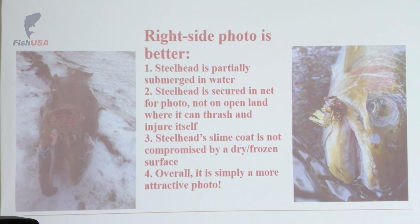Compare it to the fish photo on the right — that steelhead is still in the net, partially submerged, and overall it's a better-looking photo. I can tell you for a fact that the fish on the right was released and swam away. The fish on the left, I wasn't too keen on it being able to recover promptly, and that fish went home and was on the smoker. There's nothing wrong with taking your harvested fish, but if you are a catch-and-release angler, your goal is to release fish healthily.